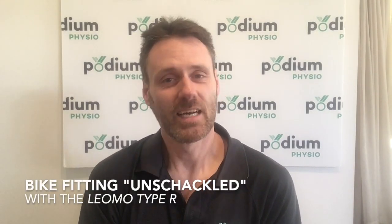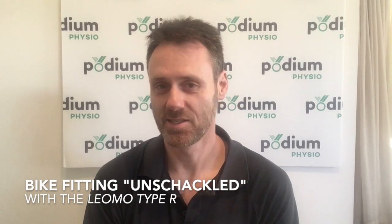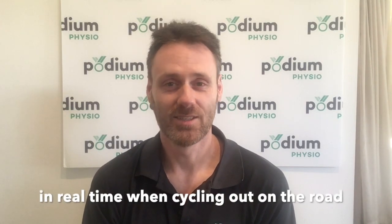Hi, my name is Adrian. Today I'm talking to you about bike fitting. There are a number of bike fitting systems available, each with their own pros and cons, but now finally there's a means by which to take bike fitting out of the clinic and onto the road, or the track, or the trail, where the real action takes place.